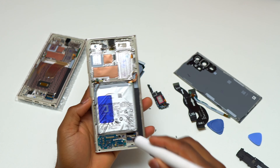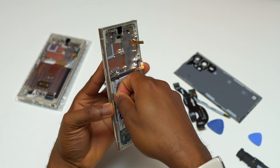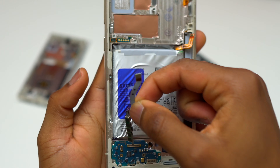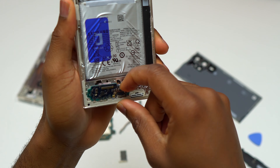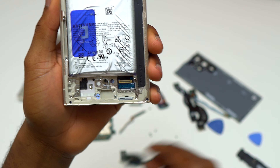To remove the top left 5G antenna, you simply need to pull it strongly and it will come out of the frame of the device. For the other 5G antenna, you need to remove two screws and pull it out of the frame. The next step is to remove the charging module, which has the SIM card reader embedded on it.